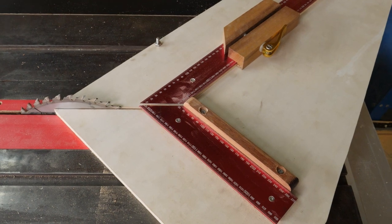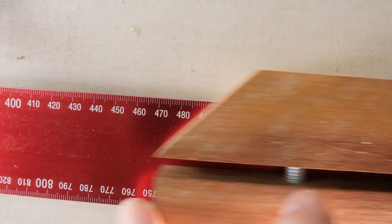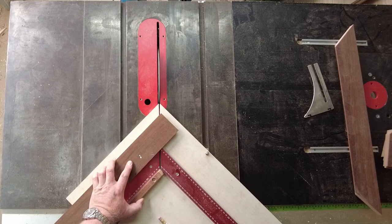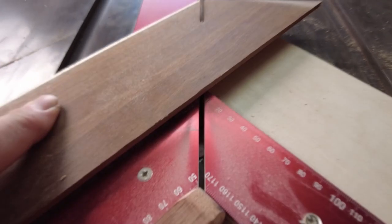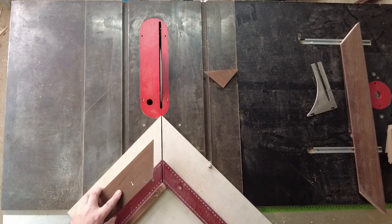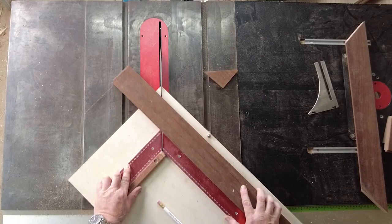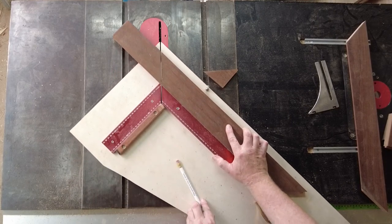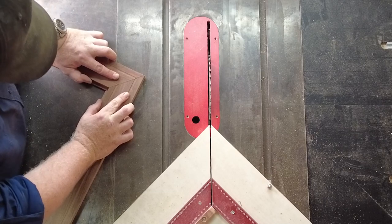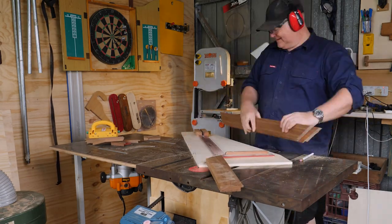Now I get to introduce the star of this episode: my picture framing sled. The benefit of this sled is that you only need to know the dimensions of the artwork or the inner dimensions of the frame, set the 45 degree stop block and it does all the work. Cut the first 45, spin the piece around, slide the just-cut end to the stop block, and you'll have perfectly repeatable cuts. I've taken inspiration from Dave Picciuto and Michael Alm — I'll leave a link to Michael's website in the description.